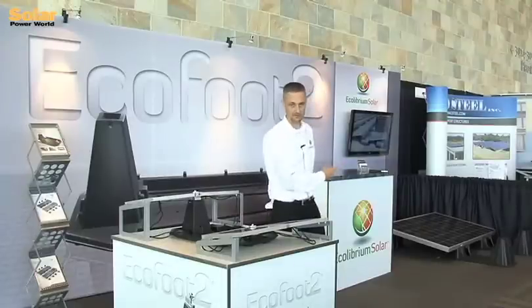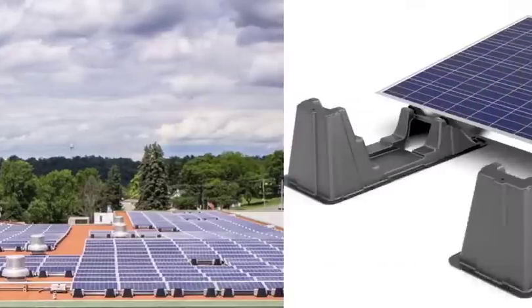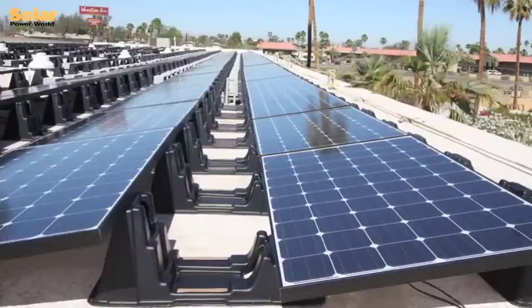You can see over here on the floor, the original EcoFoot is comprised of one main component, and it's universal. It works with any panel. It's been well received. We launched the product in the fall of 2011, and we had overwhelming response. We received best of show from multiple sources, and it's taken off.